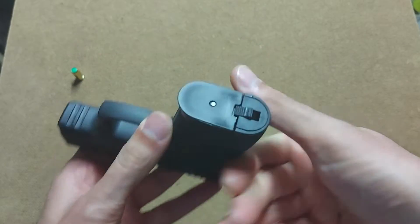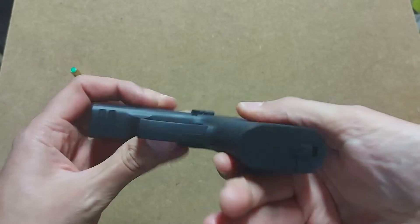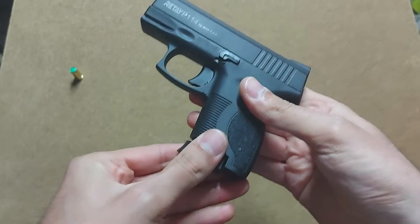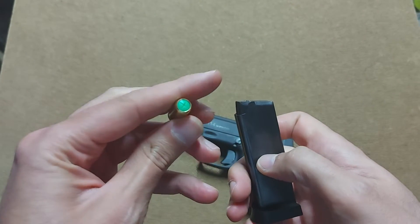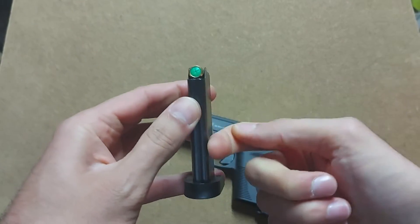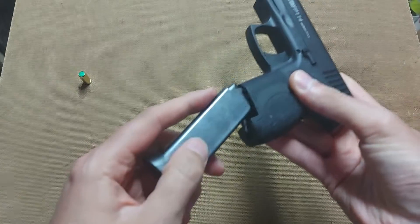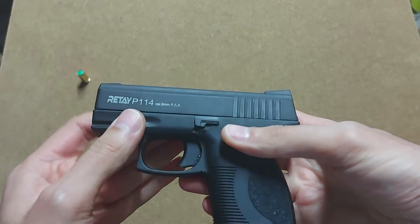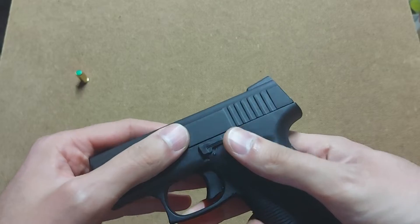Down there is the magazine release button — or switch or lever, whatever you want to call it — and it pops the magazine out. It is a small single-stack magazine which can hold up to seven standard 9mm PAK rounds. You stack them on top of each other and you're ready to shoot.